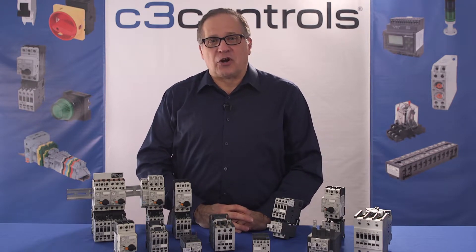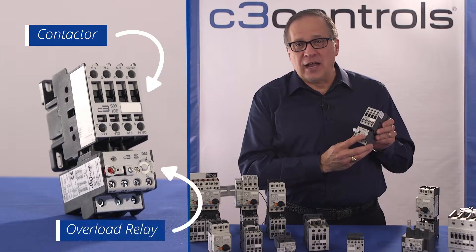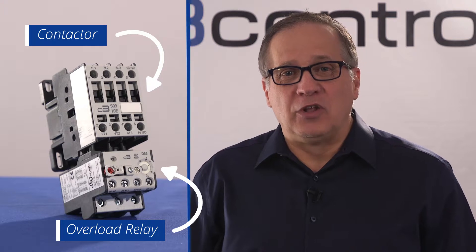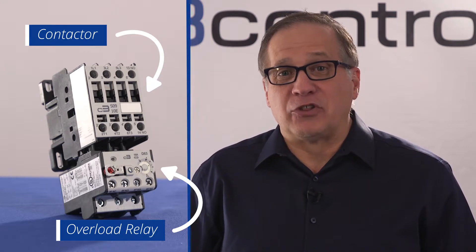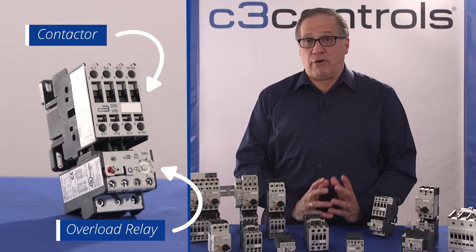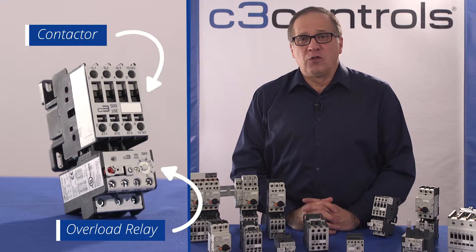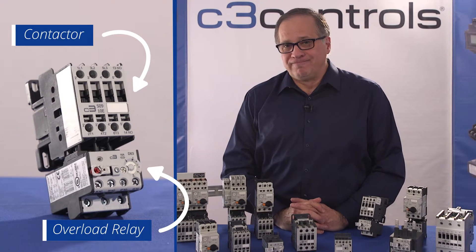The two major components of a starter are a contactor and an overload relay. The main function of the contactor is to control the electrical current to the motor — a contactor can make or break power to the circuit. Overheating and drawing too much current can cause the motor to burn out. Overload relays prevent this and protect the motor from any potential danger. A starter is an assembly of these two components which allows turning on or off the electric motor or motor controlled equipment, and also provides the necessary overload protection to the circuit.